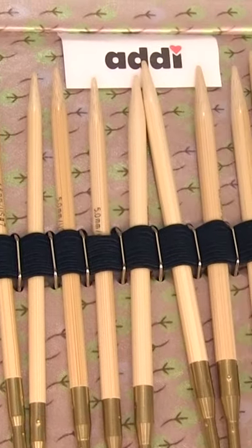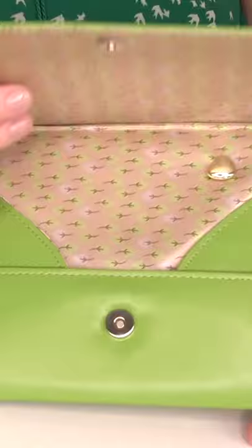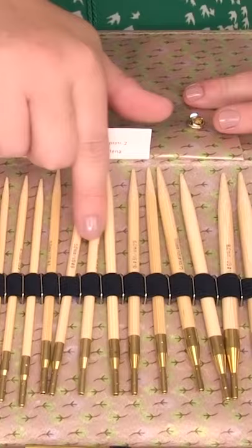My Interchangeable Knitting Needle Set by AddyClick. Opening it up, you'll see all of the different sizes of the interchangeable needles, from size 4 all the way up to 11.